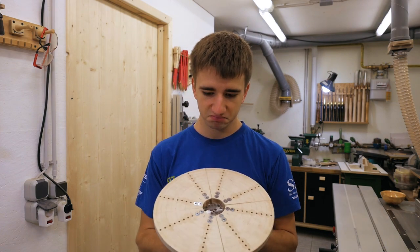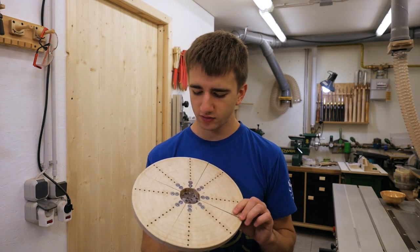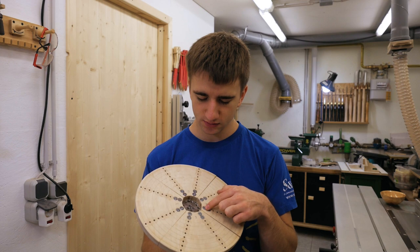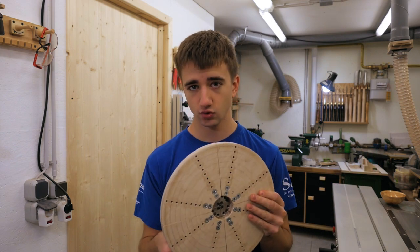Without t-nuts this cost me basically nothing because I already had all the materials on hand, and if you had to buy the plywood and screws then I'd say maybe 4 or 5 bucks — really cheap.